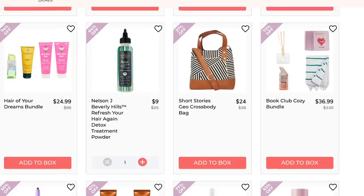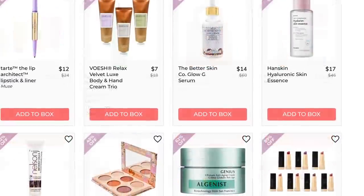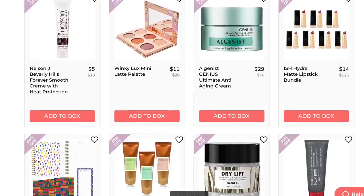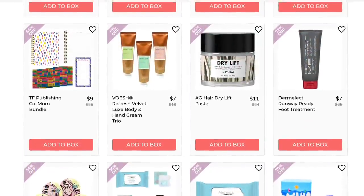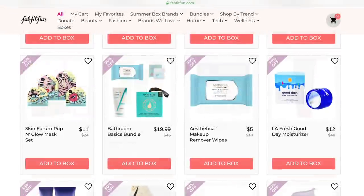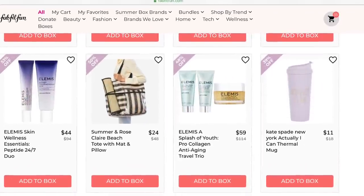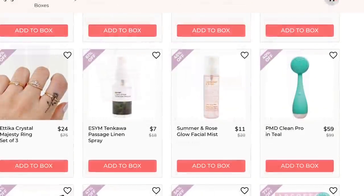Has anybody tried the Nelson J Refresh Your Hair Again Detox Treatment Powder? That sounds really interesting to me and I'd like to know more about it. It is so difficult not to want to buy everything — I really have to edit myself down. Like an Elemis travel trio? I need that.